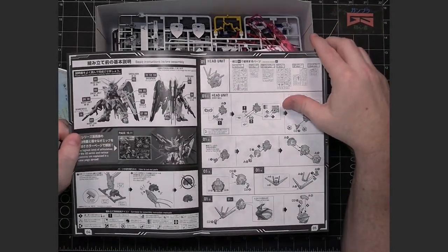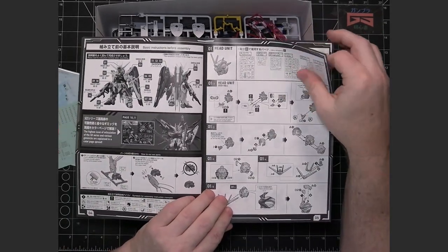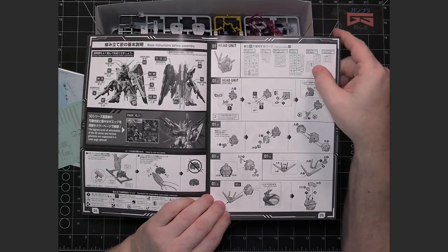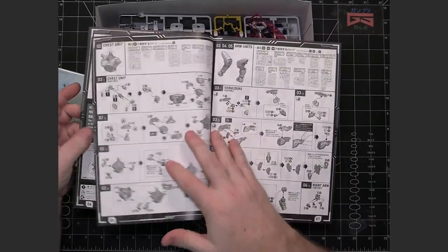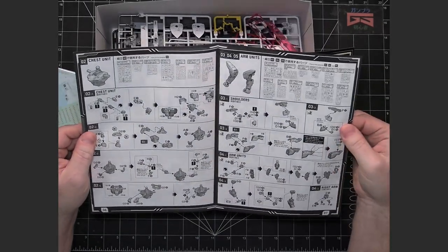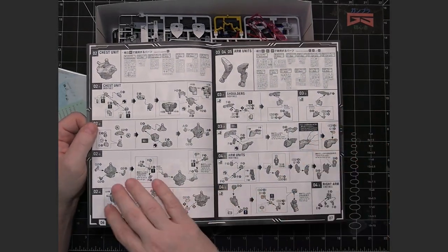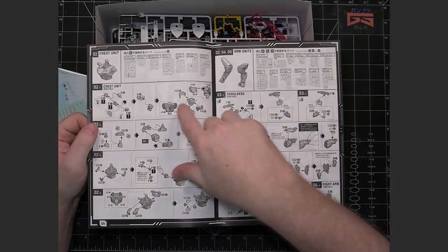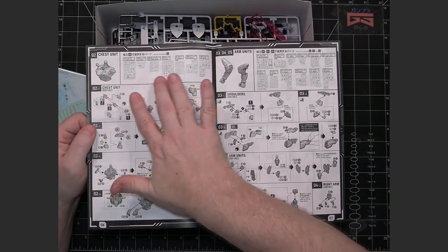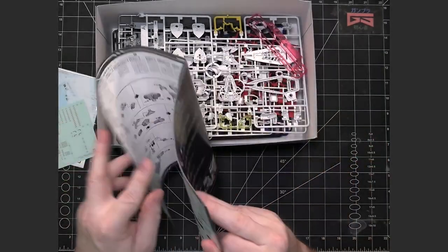You've got your typical manual here, which goes through the build top-down — starting with the head, then the chest and arms and so on. It's a typical instruction manual, and like Master Grades, it tells you which runners each section is working with ahead of time.